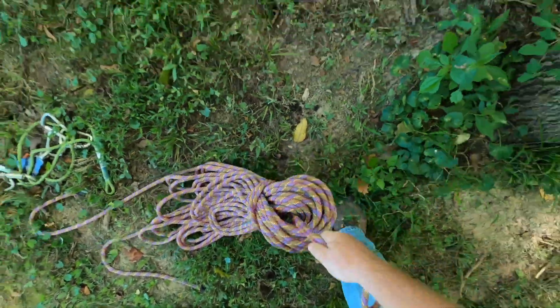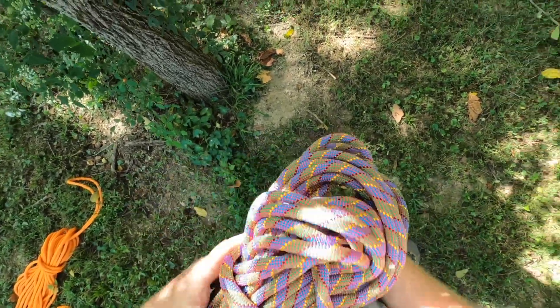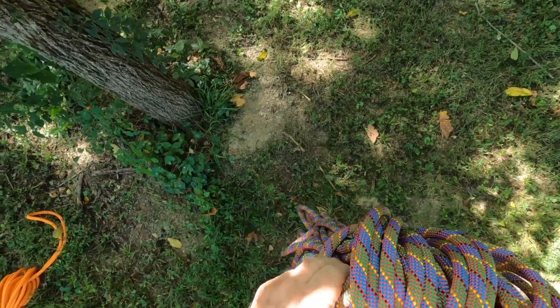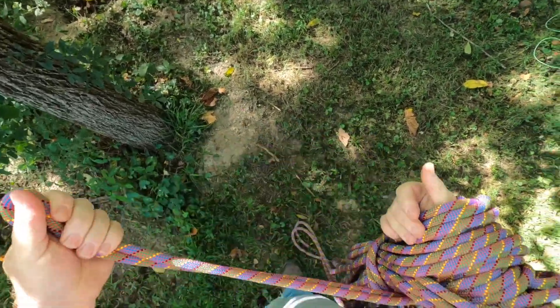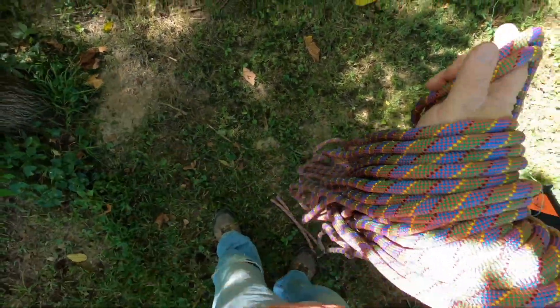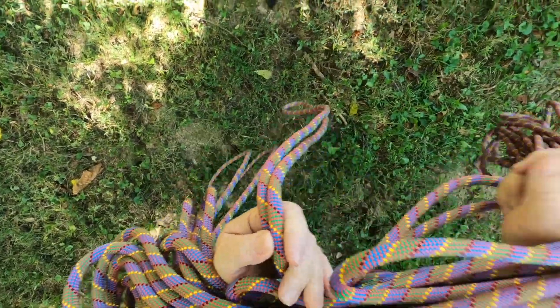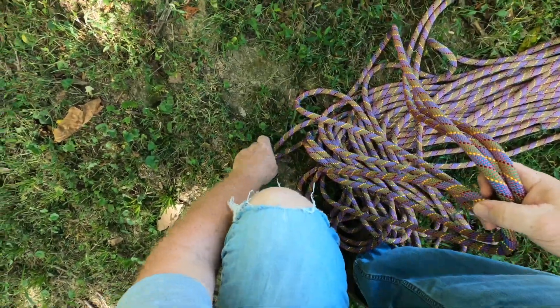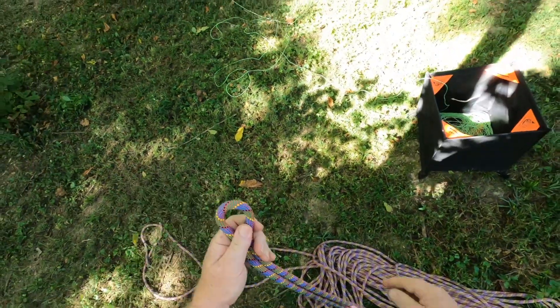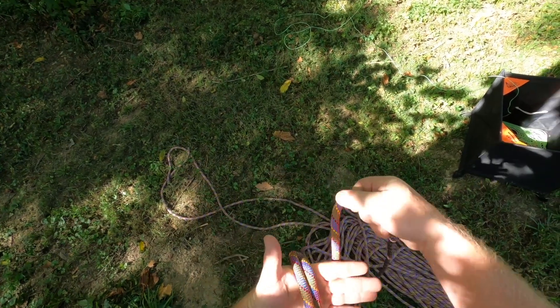I've got my rope that I'm using for the anchor. The way I've coiled it I have access to both ends, which is important. I'm going to lay this out so that my two ends are accessible. This is my center, which is important too — and what I'm going to do here is just tie a butterfly knot at the center.